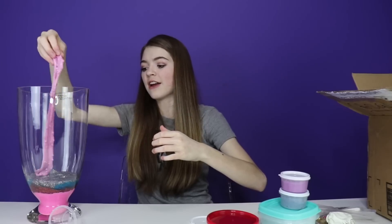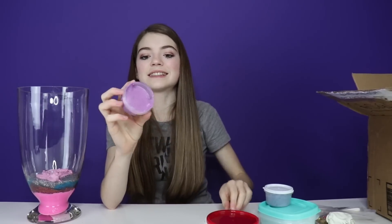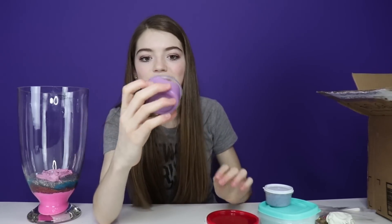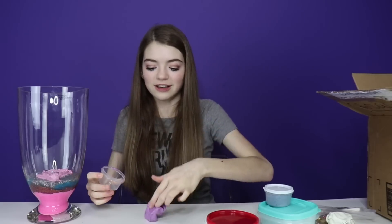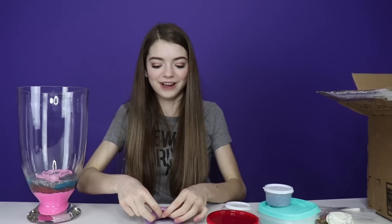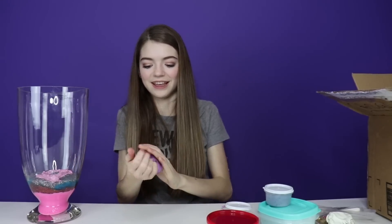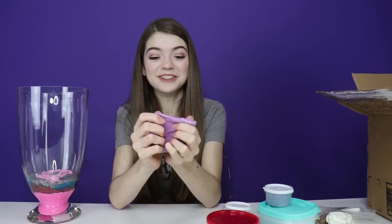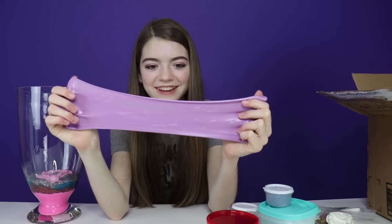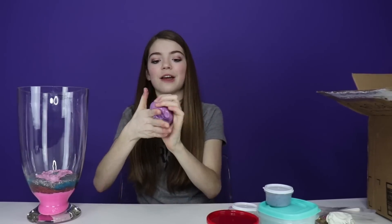Let's add this as the next layer in our slime smoothie. Then I'm going to go with this next slime right here — it's nice and glossy and purple. This slime is really glossy, super clicky, and it holds a lot of bubbles. This is an amazing slime.